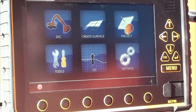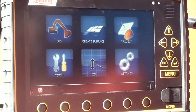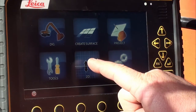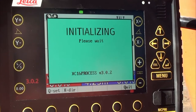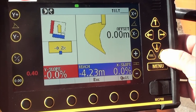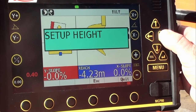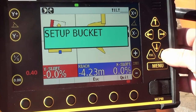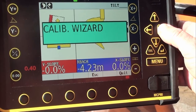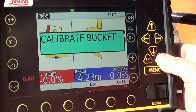Today we're going to calibrate a bucket on the Leica 2D system. First we go into 2D from the main menu. We push enter, then use the right arrow to come across to setup bucket. We enter into setup bucket, then scroll to the right to find calibrate bucket and enter into it.